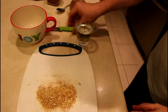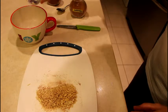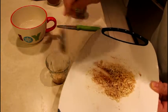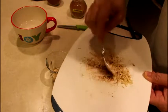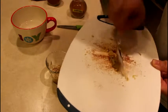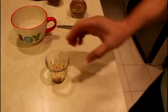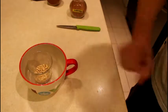Next step, we need to melt our chocolate in the glass. So empty the glass — it's very hot — then put the chocolate into the glass. We need it melted, so we'll place it into hot water and leave it for a while.